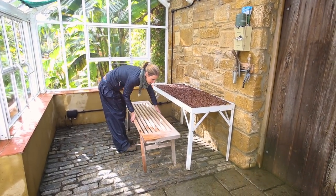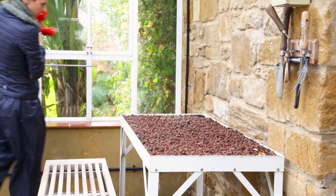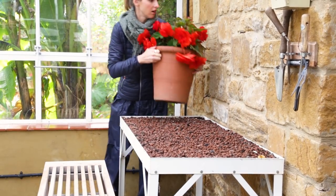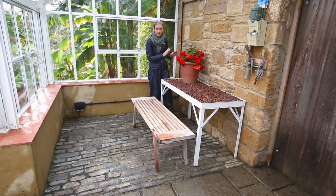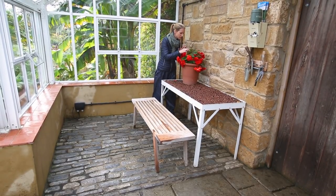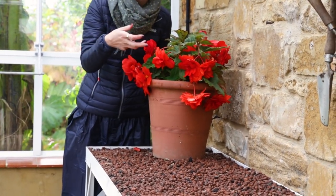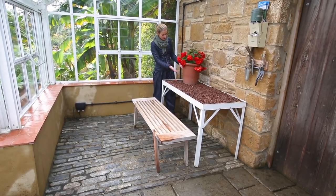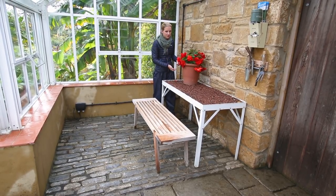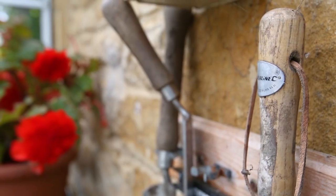Now to start bringing things back in. These begonias are still looking magnificent but I don't want them out when the frosts come, so I am bringing them in here for the winter. I could have lifted them out of their container and stored them dry over the winter months, but they are not quite ready for that treatment yet — they are still too lovely. And they are red against that stonework. It looks gorgeous.